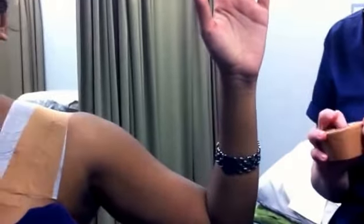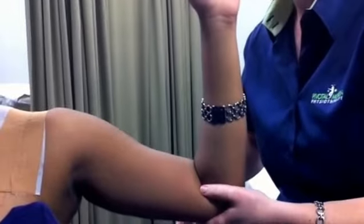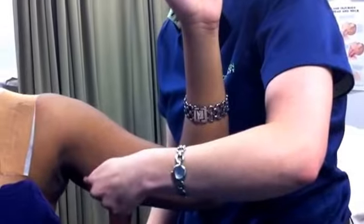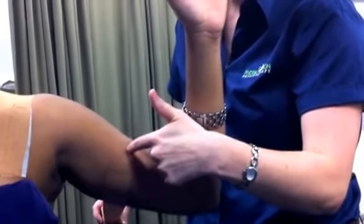For an anterior dislocation, position the arm in abduction and external rotation as shown. Begin by applying the tape over the mid triceps belly. If the patient is a chronic dislocator, you may choose to start a little bit higher.